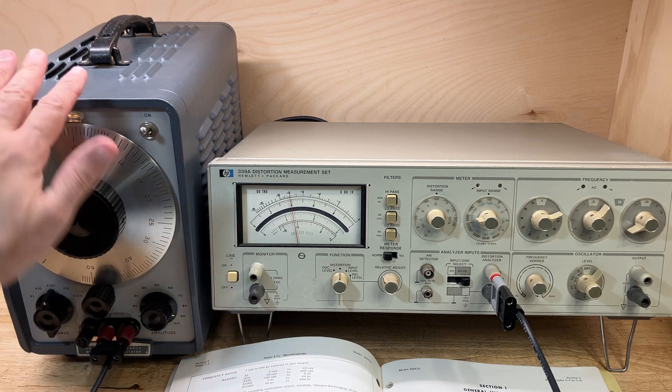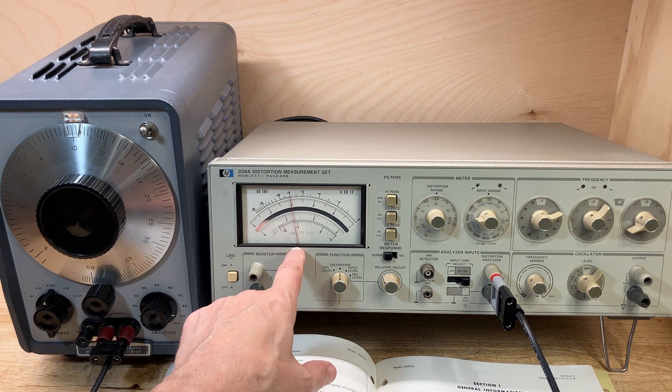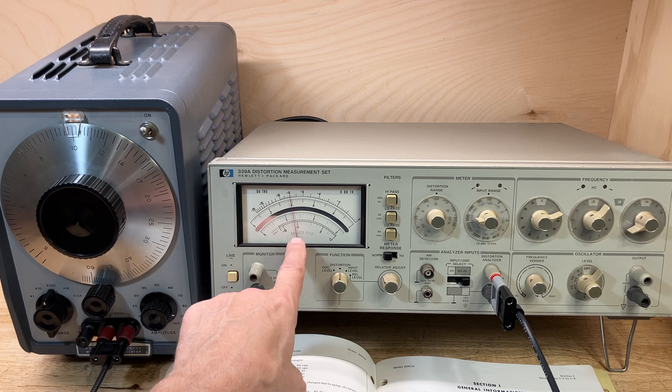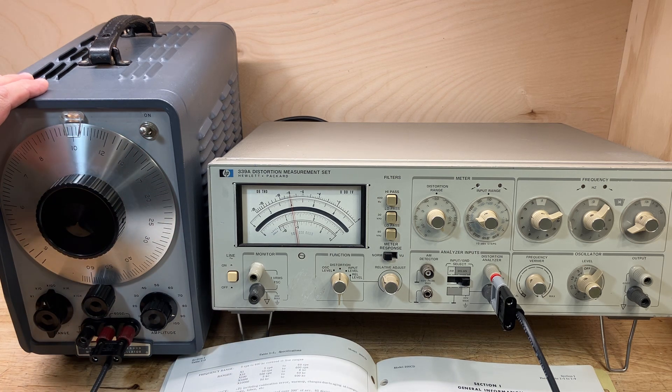So the spec on the 200CD — it's not specified in decibels, it's specified in percent. The spec at one kilohertz should be less than 0.2% distortion. And in percentage, our distortion is measuring 0.125%, which is less than 0.2% distortion. So our 200CD is within its distortion spec, at least at one kilohertz.